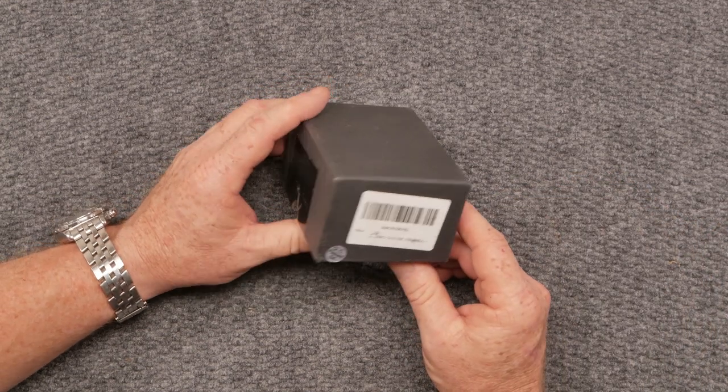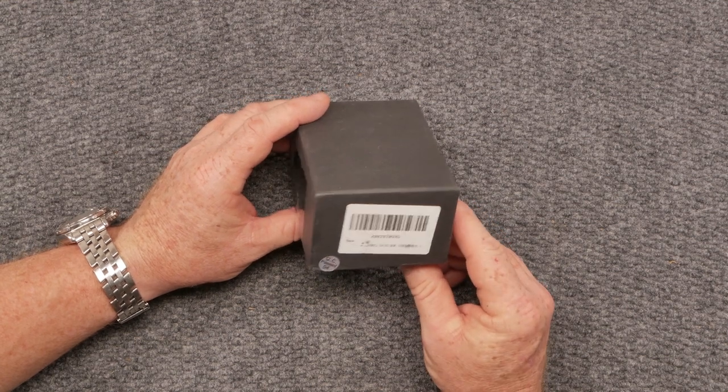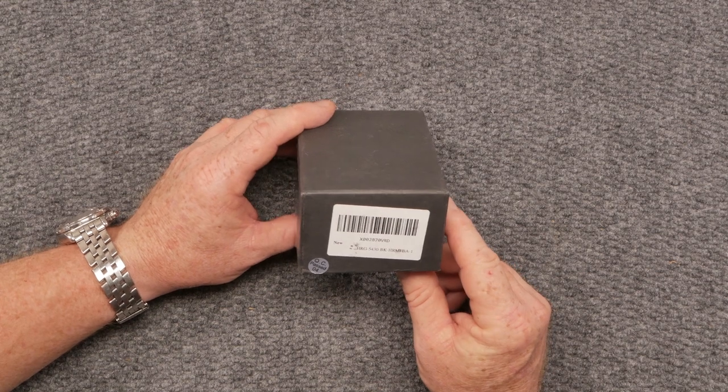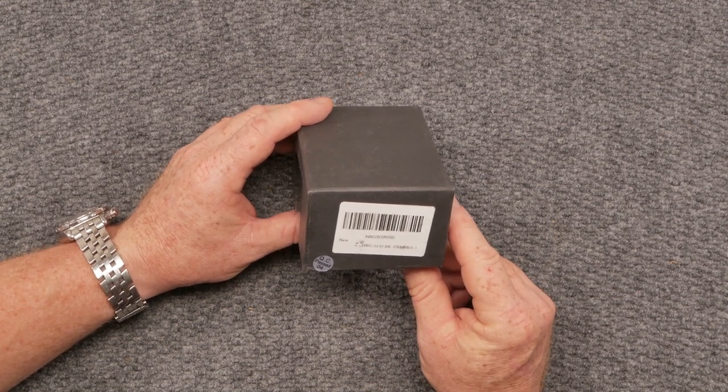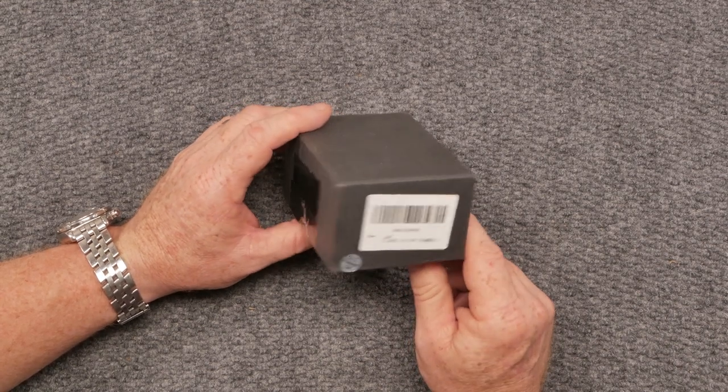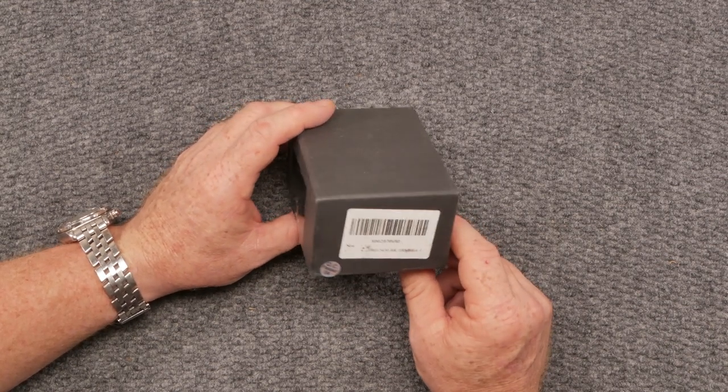This is a green red dot sight, one by 20. It says it has a four MOA dot, but I'm going to tell you something — out in the field, it's a two MOA all day long. Seven levels of brightness, Picatinny rail, riser scope mounts, waterproof, fog proof, tactical accessory.